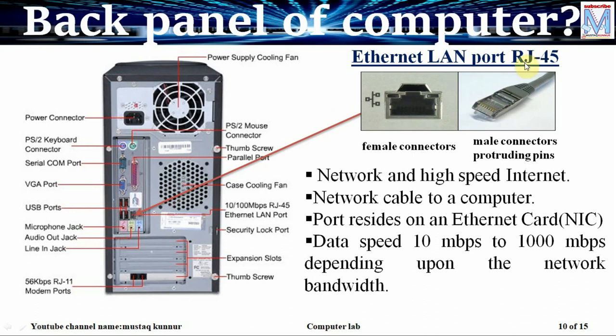Now coming to the Ethernet LAN port, that is RJ45. This port is very important whenever we want to access the internet. The female connector is available at the rear side of the CPU and the male connector usually comes from a telephone line, router, switch, or any other networking device. Internally it is connected to a network interface card which is in turn connected on the motherboard. It supports data speeds from 10 Mbps to 1000 Mbps and is mainly used while accessing the internet or connecting our computer on a network.